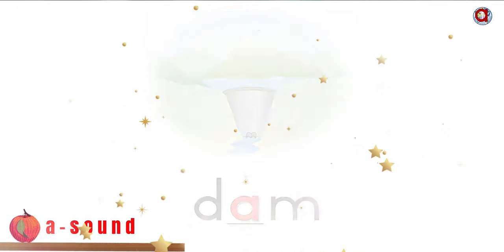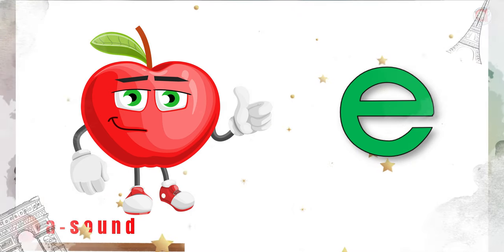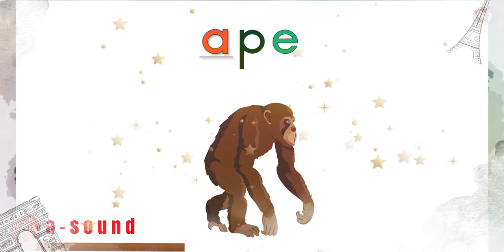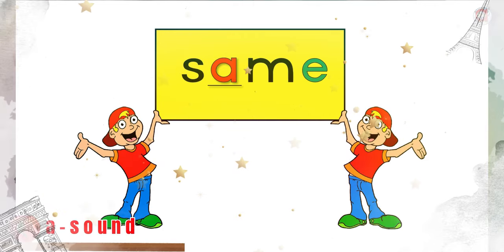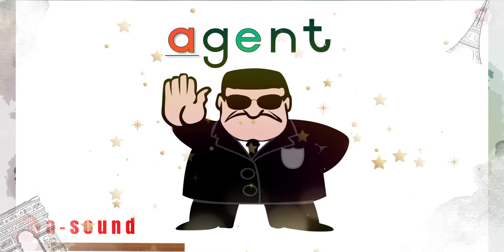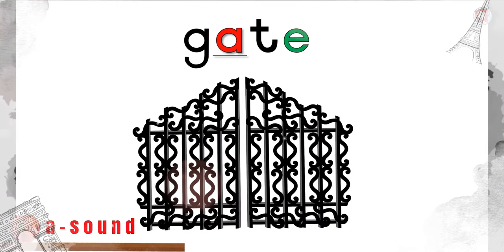And now for the A — the letter that needs a friend. Can you remember that one? The A with his friend E at the end of the word. Ape. Game. Same. Agent. Make. Goat.